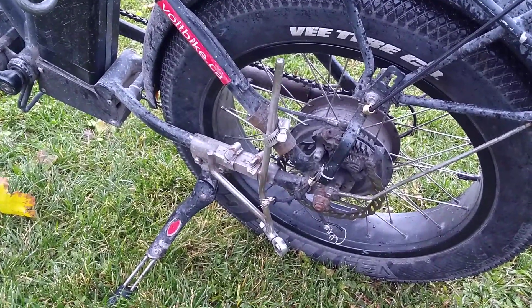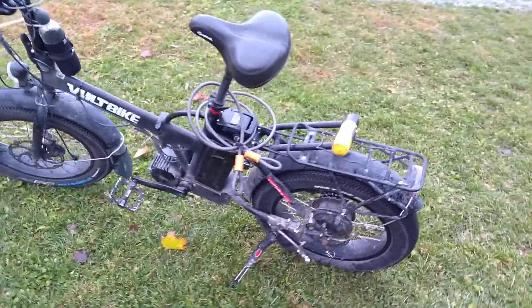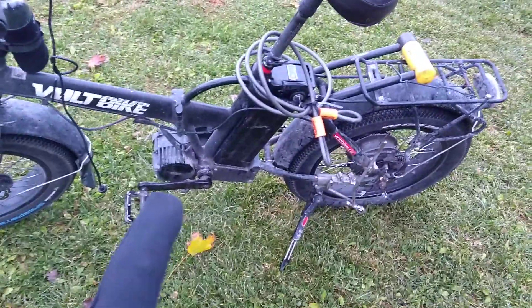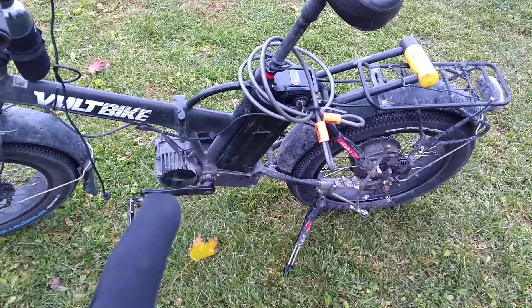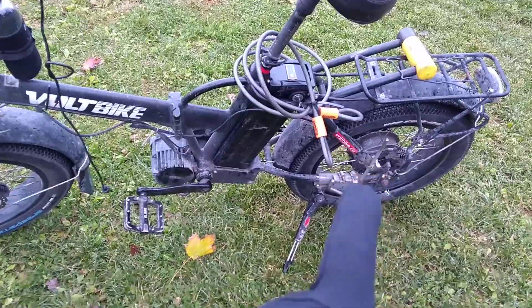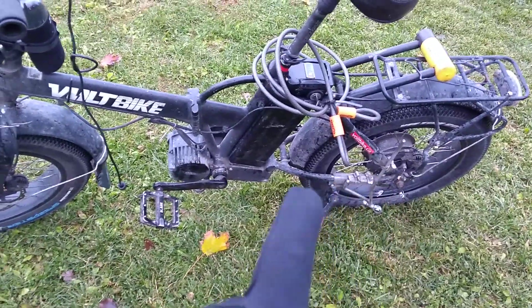I'm 225 pounds — I'm a big dude. We utilize the powerful mid drive system because it offers much better lower end torque than any sort of direct drive or geared hub motor, because you can use the granny gears.